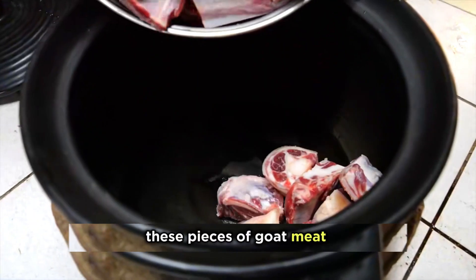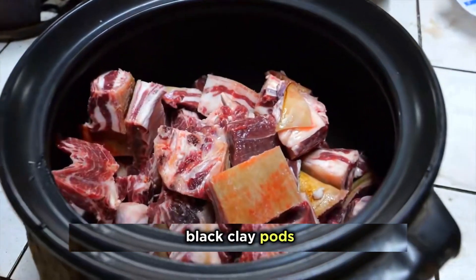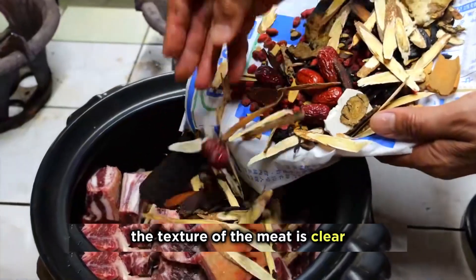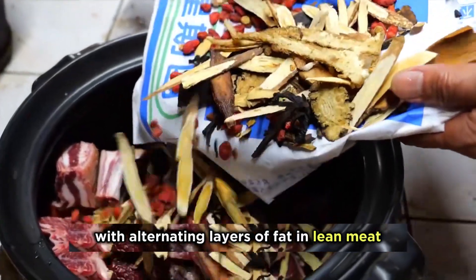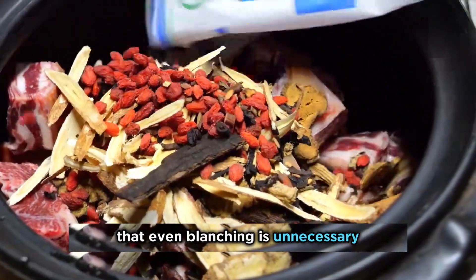First, these pieces of goat meat are cut into large chunks, then placed in black clay pots. The texture of the meat is clear, with alternating layers of fat and lean meat. This kind of goat meat is fresh enough that even blanching is unnecessary.